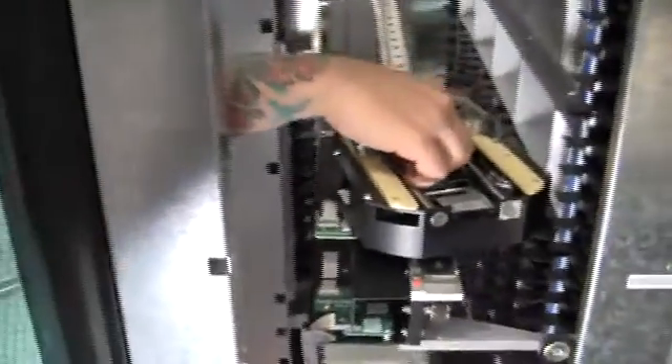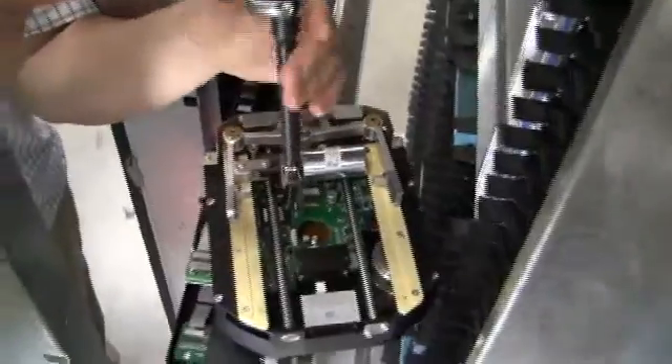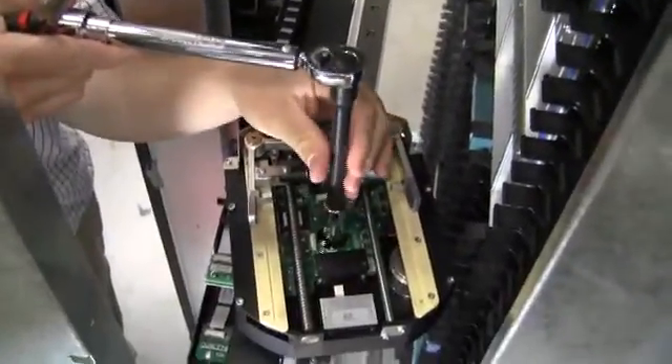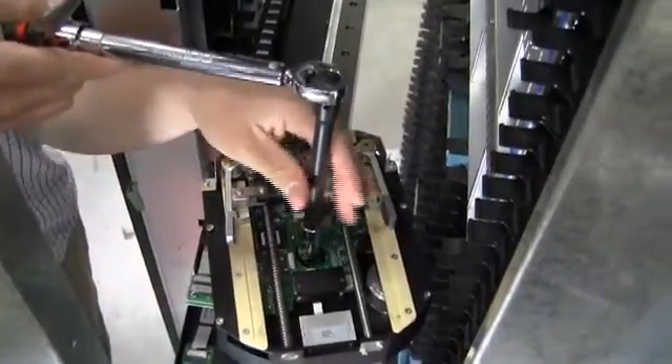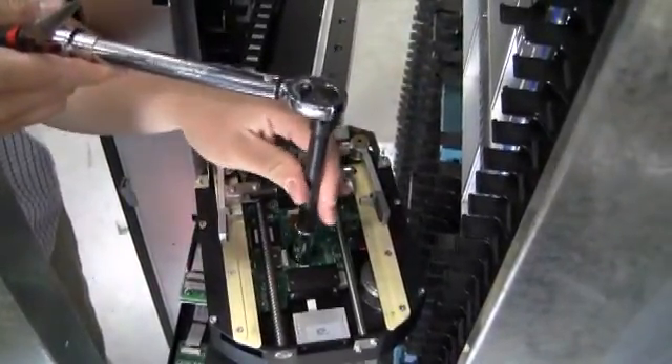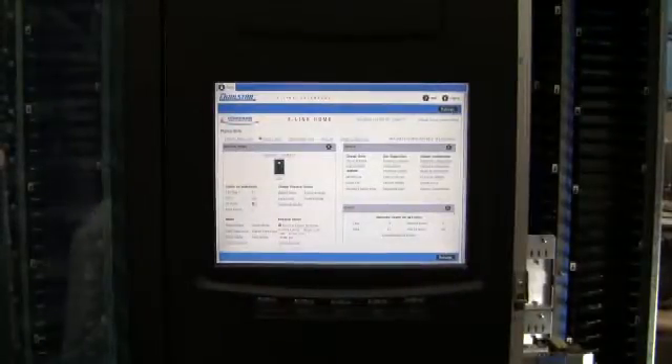Go ahead and put the nut back on. Once we have the gripper installed, we want to make sure that the door is open and we want to go back into the service utilities page.